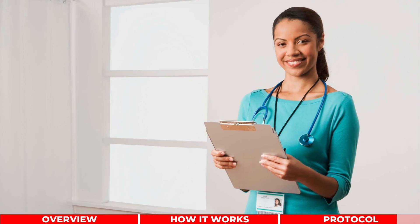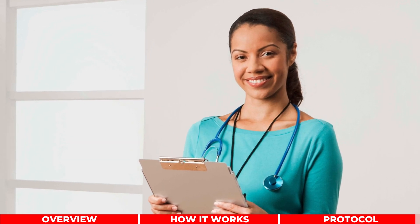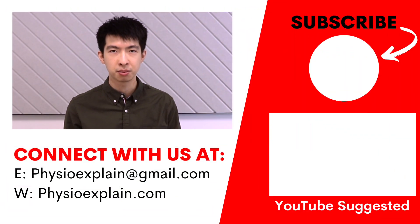For safety considerations, it is recommended that you speak to your physiotherapist before using TENS. If you liked the content from today's video, don't forget to subscribe. Thank you for watching — we'll see you next time.